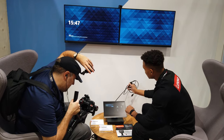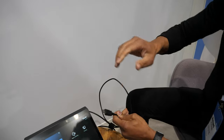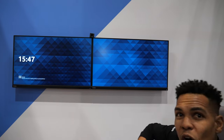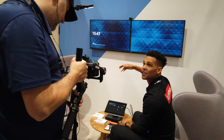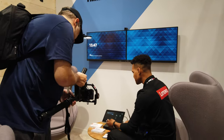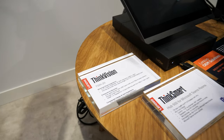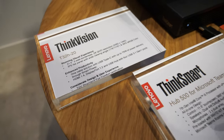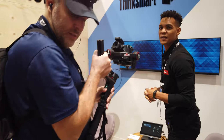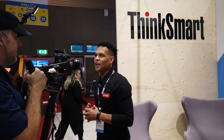We also have an HDMI connection so if someone's presenting they can plug right into their PC and that's going to beam the content up to the display in the room, but also across the connection to other people who may be joined across the globe or in other parts of the company. This is actually the rock of our portfolio — we started about a year and a half ago and this was the first entry into our ThinkSmart portfolio.